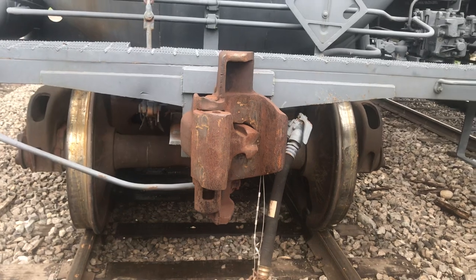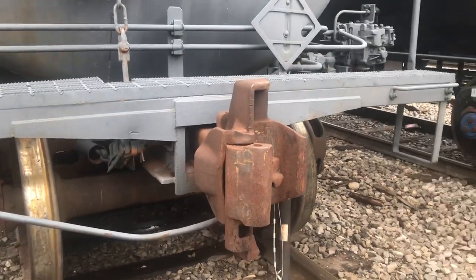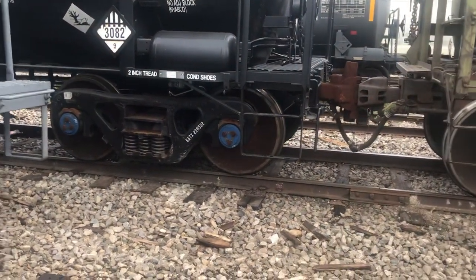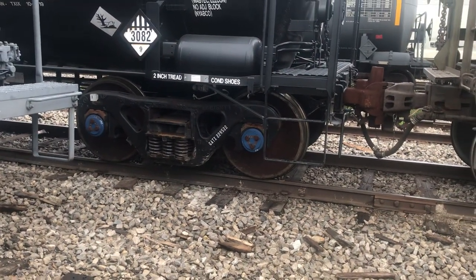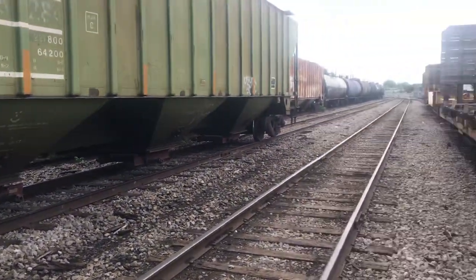Scale Trains does model the new couplers for the tank cars, but I found they break quite a bit. The knuckle actually comes off like a real train, and they've got rotating bearing caps. Look at that — Scale Trains is here too. All right guys, until later on, bye for now.